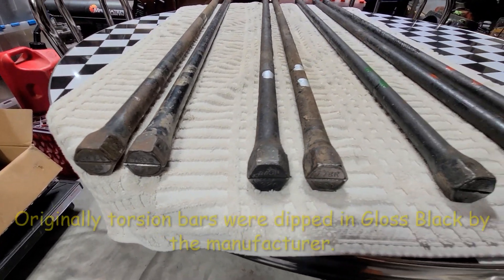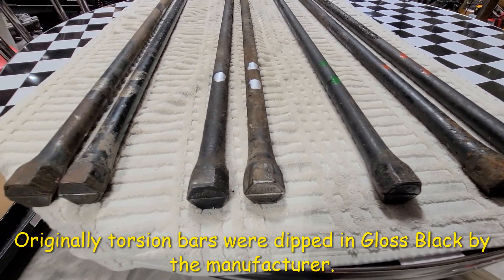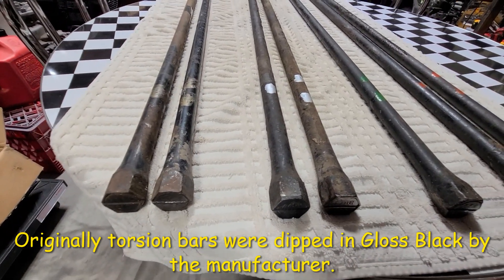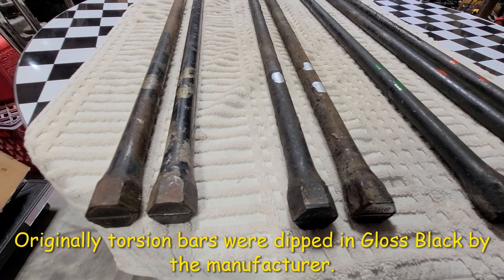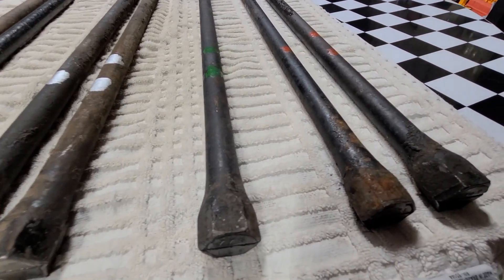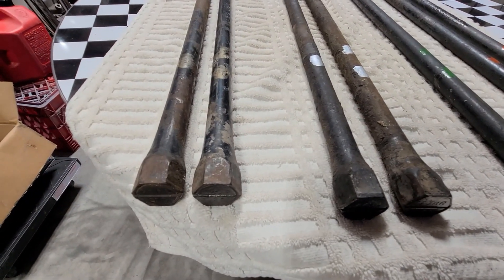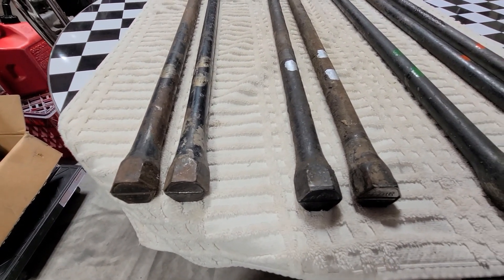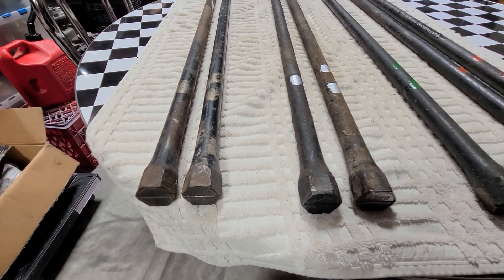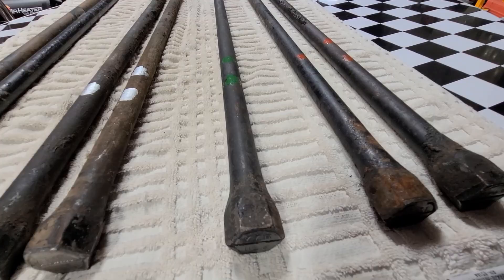As you can see, this is an example of all these torsion bars and what they look like. I wanted to show how the inspection marks are done — the paint marks — and how on the right and left you'd actually have one versus two marks depending on which side you're on. If it's on the right side you're going to have two inspection marks, and on the left side you'd have one.